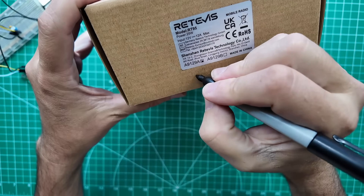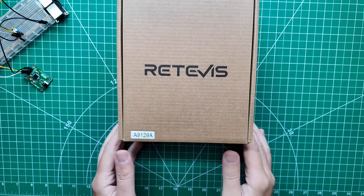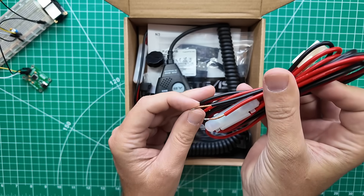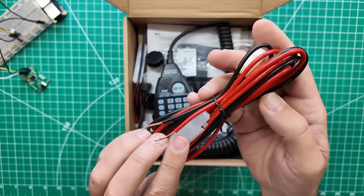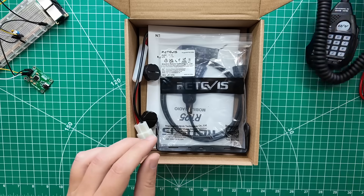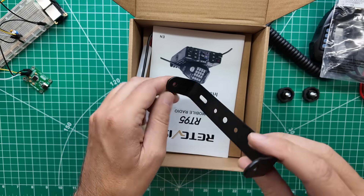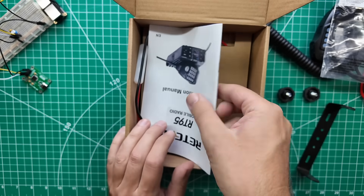We have number five here. Let's see if everything is in this box like it's supposed to be. Oh, this one has been touched before. Power cord — it's gotten one wrap around a terminal post, but that still looks good. Microphone is out of the bag. Programming cable. Side bolts. Mounting bracket. The pads have been attached to the mounting bracket. Owner's manual.